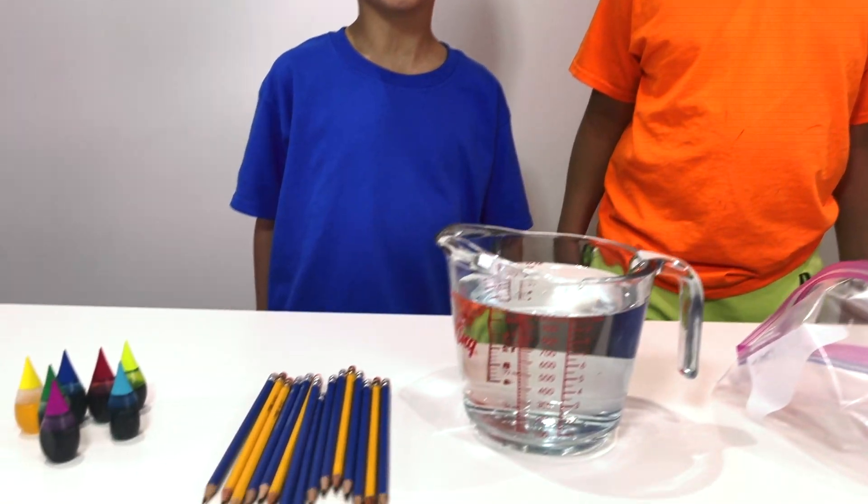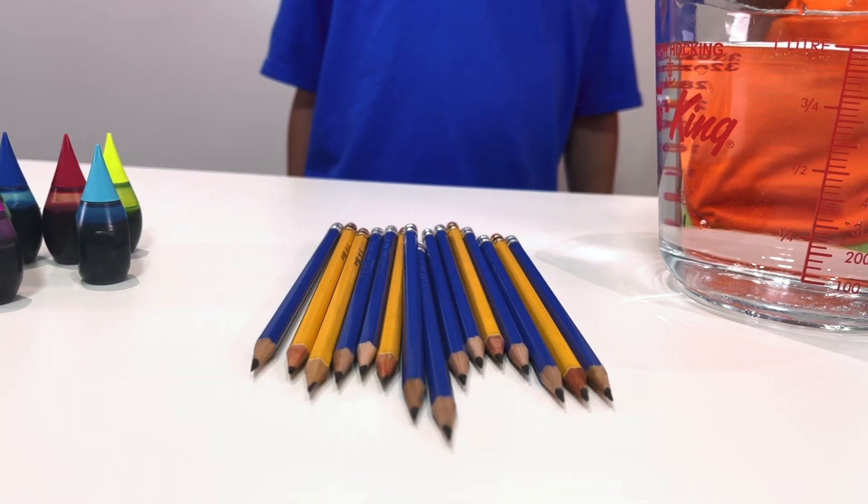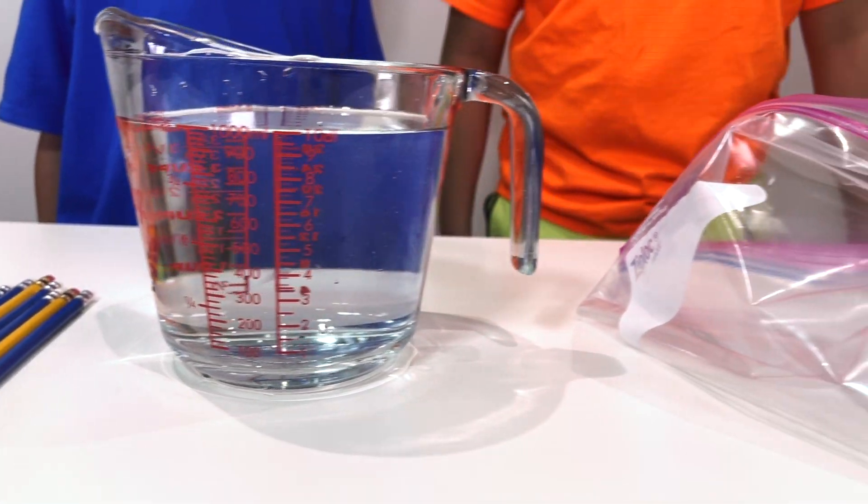What experiment do you have this time, Troy? The leak proof bag experiment. Ooh. So we need some food coloring, pencils, water, and a Ziploc bag. Let's begin by putting the water in the Ziploc bag.